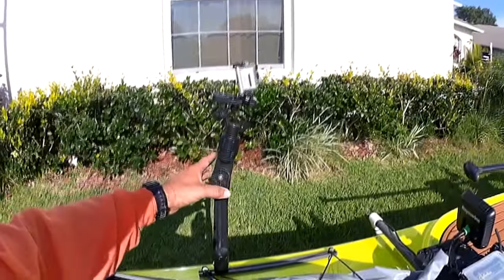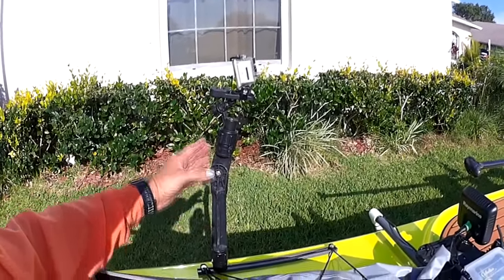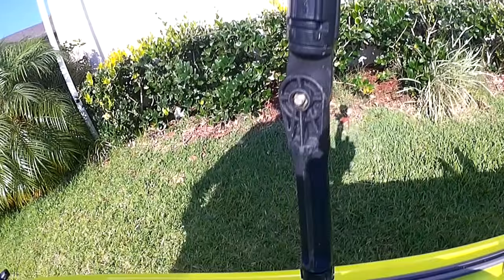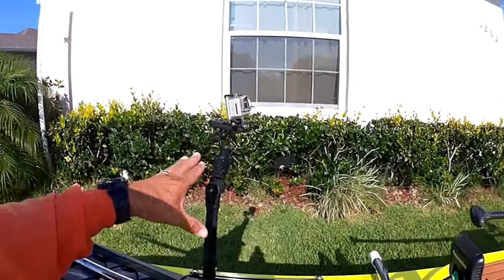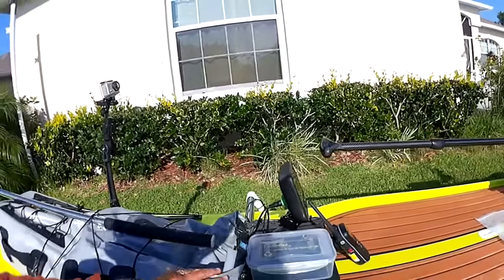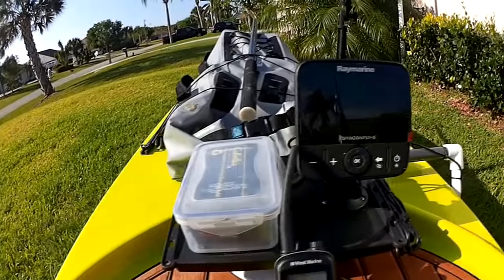Make sure you get a camera mount. I have one mounted up front and also one mounted on my head. People aren't gonna believe the fish that you catch off these paddleboards, so have a camera mount up front and capture it.